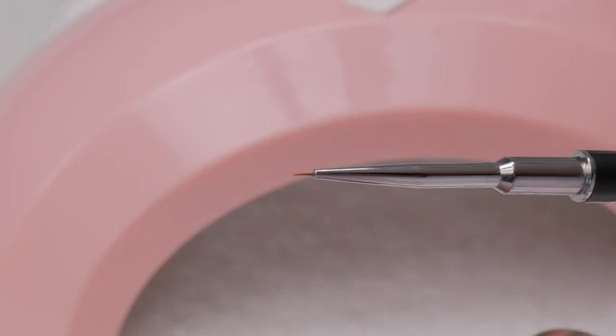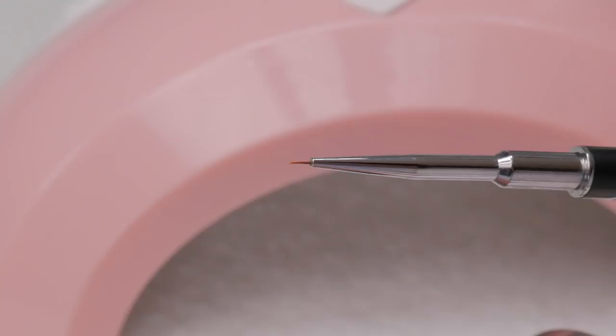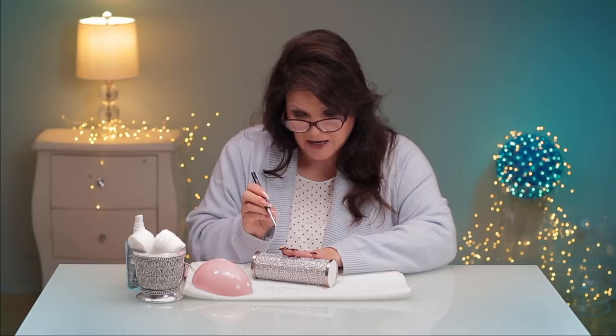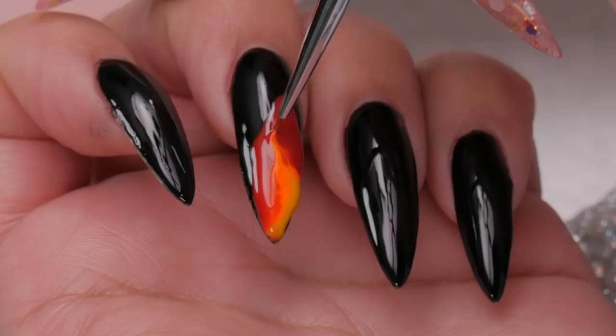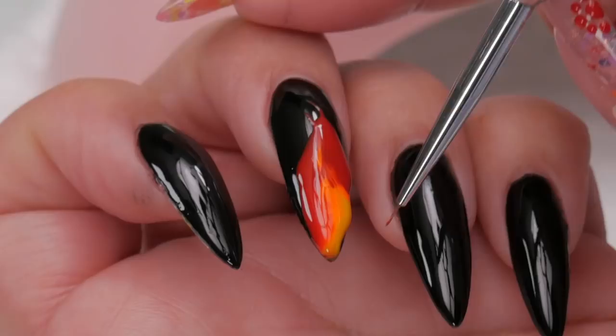Then we're going to get this tiny little brush. This brush is from the Selena Ryden collection — it's a stripy brush and I like it because it's got this little point on it. We're going to bring the flames up together. I'm sort of pulling it upward, going right into the yellow, all the way up through the red, through the orange, and all the way up.